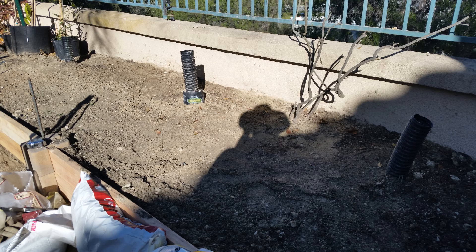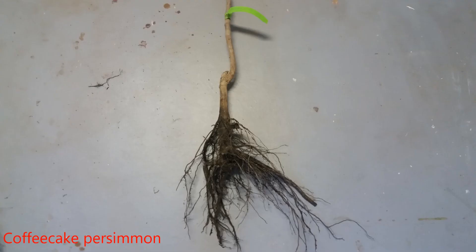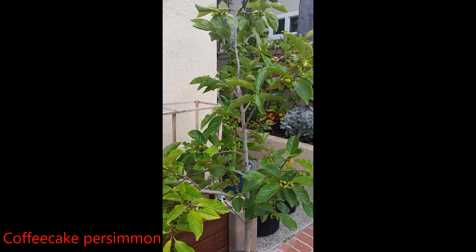The first to be planted were the persimmon trees. I already had a Giombo Fuyu, and I recently ordered a chocolate and a coffee cake persimmon. Both of these trees arrived as bare root trees. The Giombo Fuyu was purchased back in June of 2019 from a local nursery. I kept this tree in the 15-gallon pot it came in and decided to wait until it went dormant before putting it in the ground.